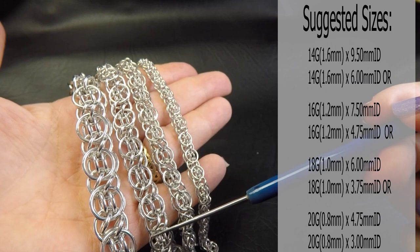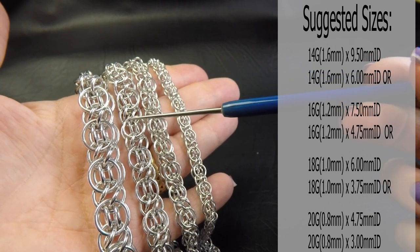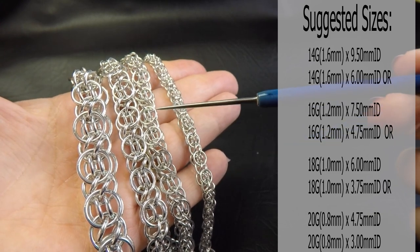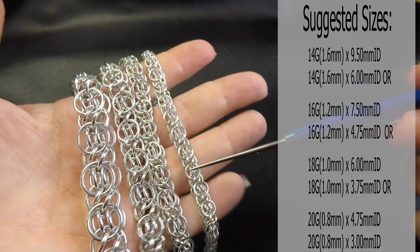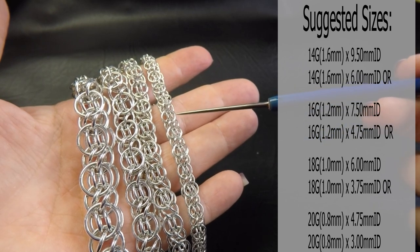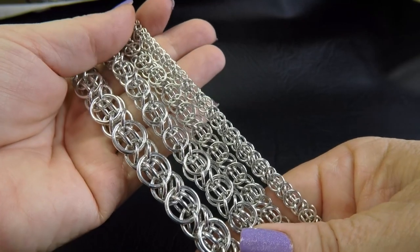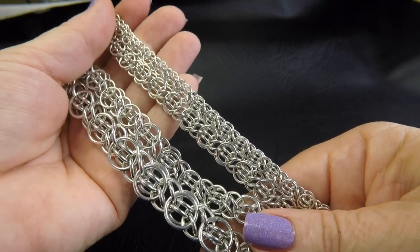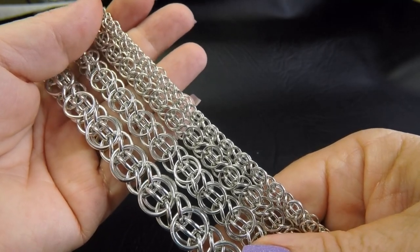The next one is 16 gauge AWG or 1.2mm diameter wire. The large rings were 7.5mm ID and the small rings are 4.75mm. And lastly the 20 gauge AWG version, 0.8mm diameter wire — large rings are 4.75mm and the small ones are 3mm. I did find this weave quite finicky with the rings; there isn't really a lot of wriggle room, but those ring sizes are a really good starting point.